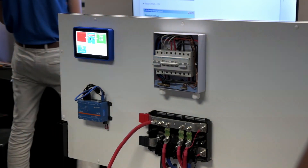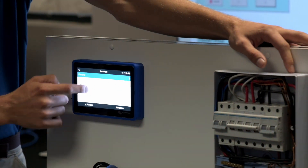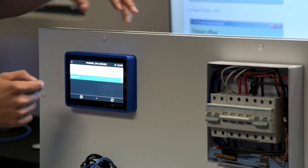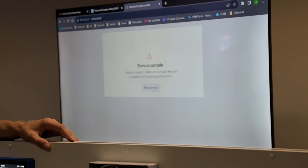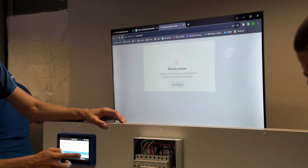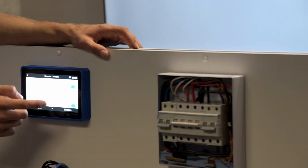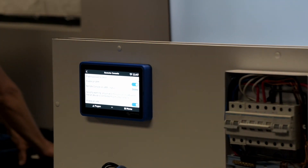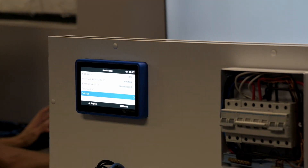We're going to connect it onto the Wi-Fi and then put it on the TX. Then we're going to go into the settings and then go to the remote console immediately after you've connected it to the Wi-Fi. It's enabled on LAN and enabled on VRM — that's good. We're going to go through the setup on the GX device for the ESS assistant.